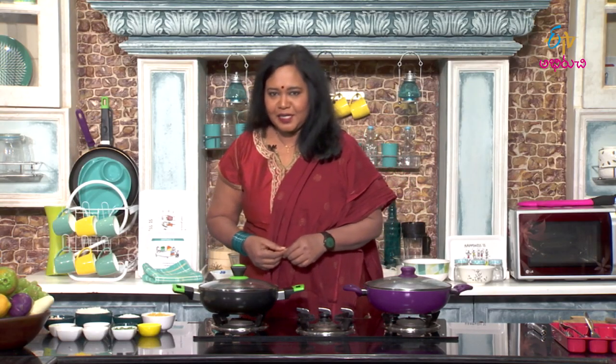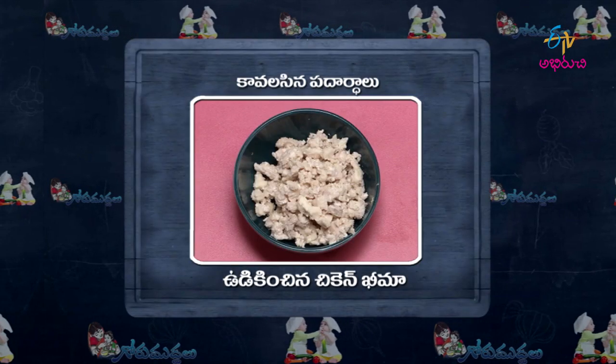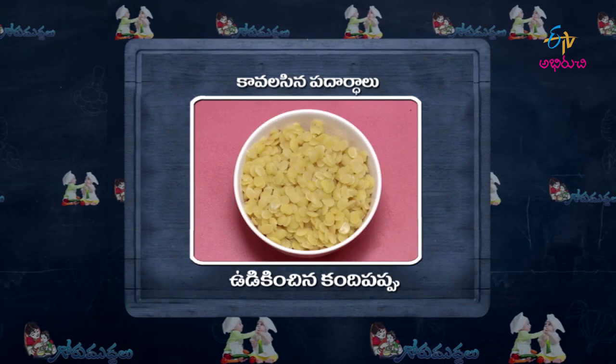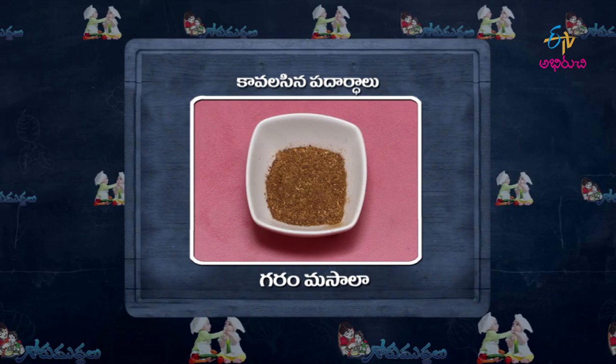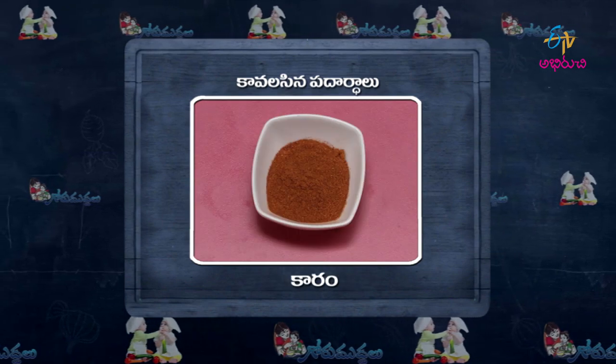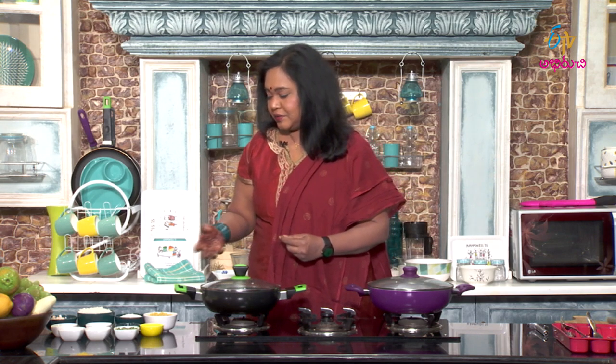Easy halim ke liye ingredients: chicken keema, boiled rice, godam pindi, boiled kandipappu, ginger-garlic paste, karam masala, ghee, salt, coriander, turmeric, and chilli. Ingredients are refined for a soft and flavourful halim.